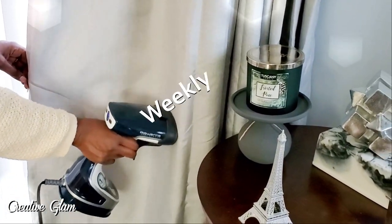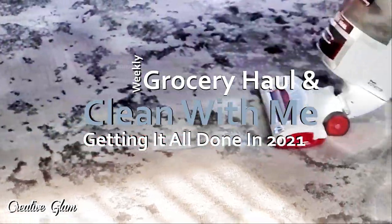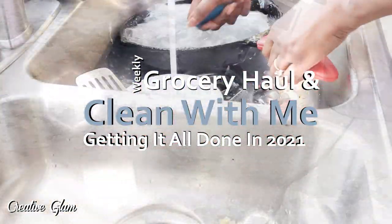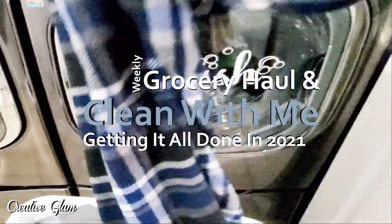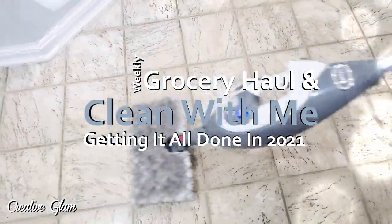Hi guys and welcome back to my channel. And if you're new, hello and welcome. My name is Sharon. In today's video, I'm going to share with you one of my cleaning routines for getting things done around my home, plus a weekly grocery haul. I'm just going to re-up on some regularly used items for the refrigerator and pantry. And hopefully it will spark a little motivation for you to get things done around your home.